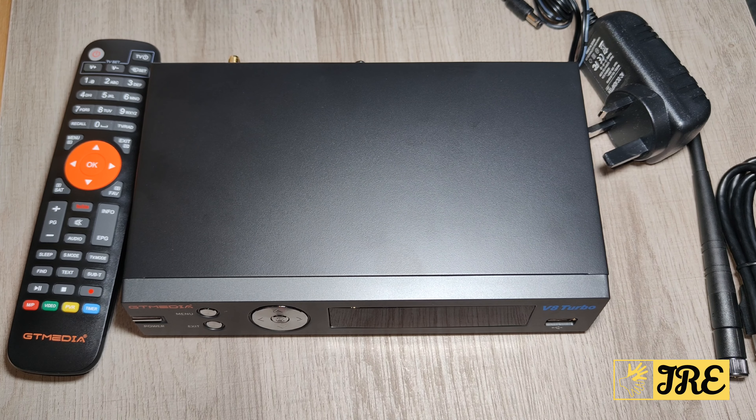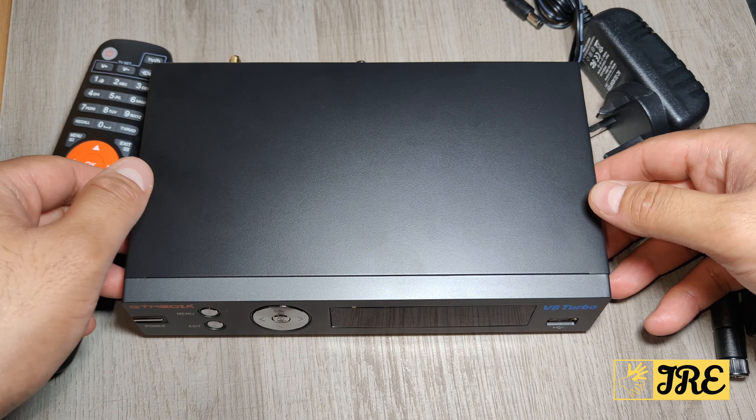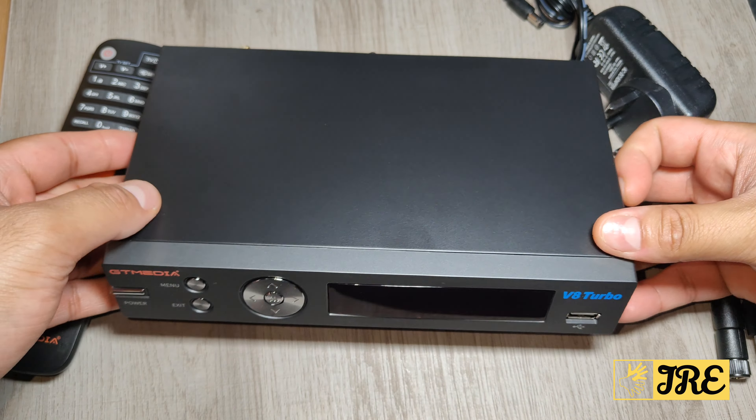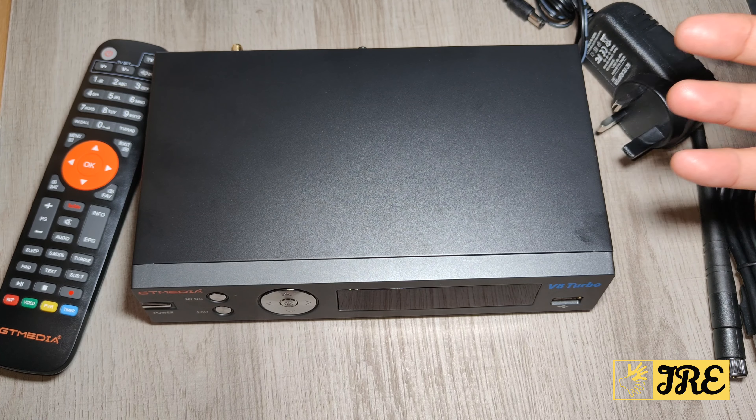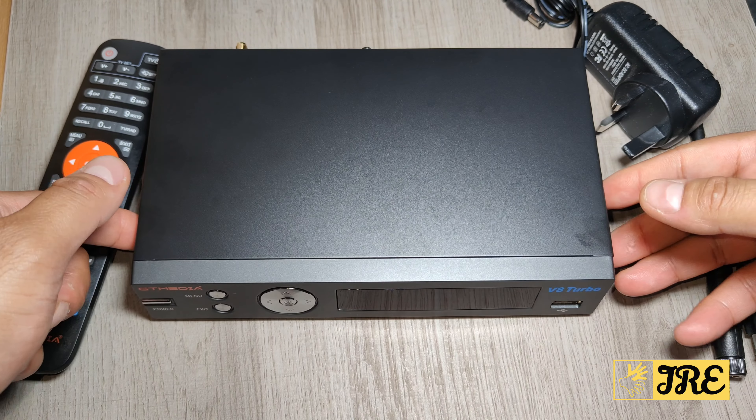Hello everyone. This is the GT Media V8 Turbo — it's a Wi-Fi digital satellite receiver. I've had numerous digital satellite receivers by GT Media in the past, and they were very good.